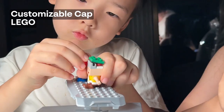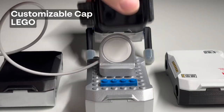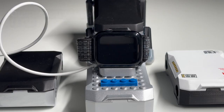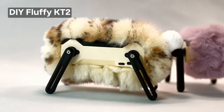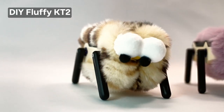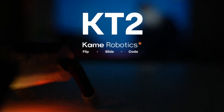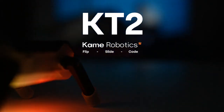You might get all hyped and ready to back KT2. If you want to make your KT2 stand out, use Lego bricks to decorate it and make it unique and practical. We also provide a magnetic charging cable. Support our Kickstarter project today and let's bring KT2 to everyone's life. Thank you.